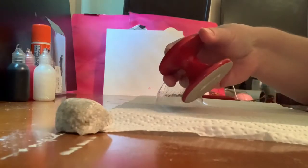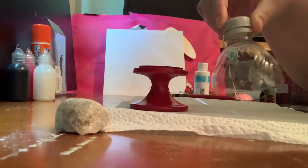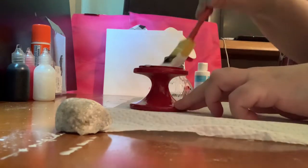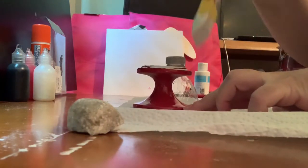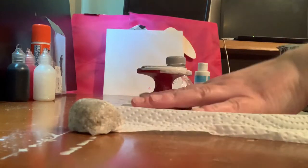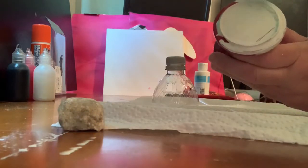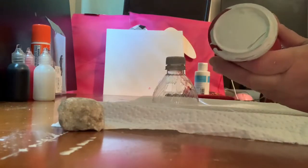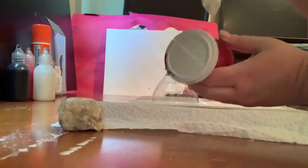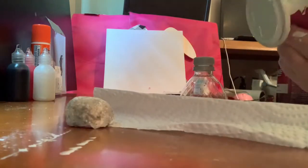Next I decided to paint the base and the bottle top white, and I used white latex paint to do so. I painted the base, but then I realized I painted the wrong side, because I wanted to sit the olive bottle on the other side. So I had to wait until that dried and then I could paint the other side. It ended up working out anyway.